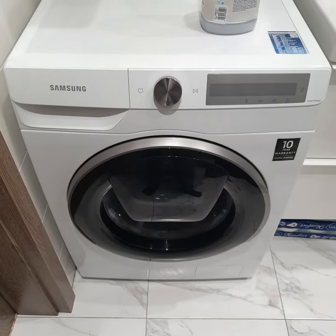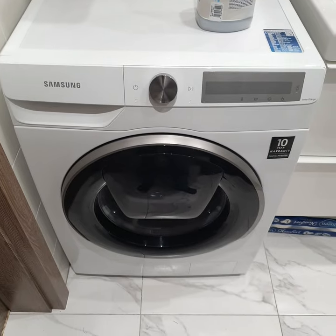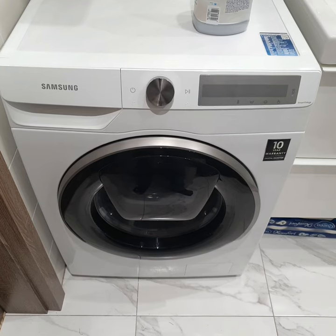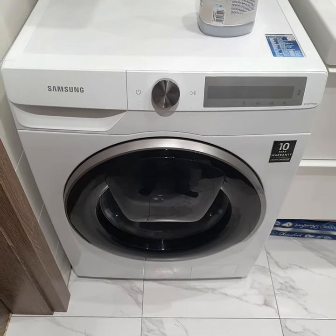Hello and welcome! This is Ankur Goodadvice. Today I would like to show you how to refill the softener section in the dispenser drawer in a Samsung washing machine.